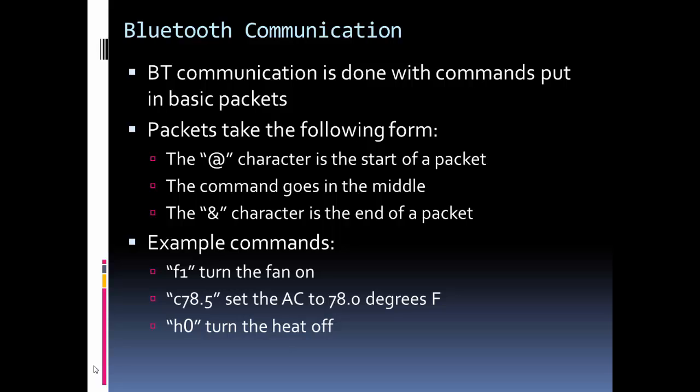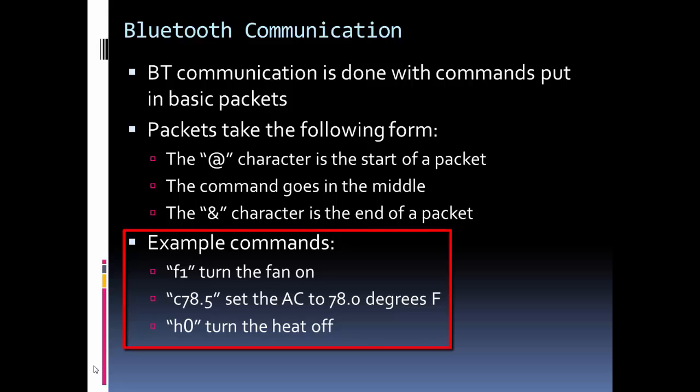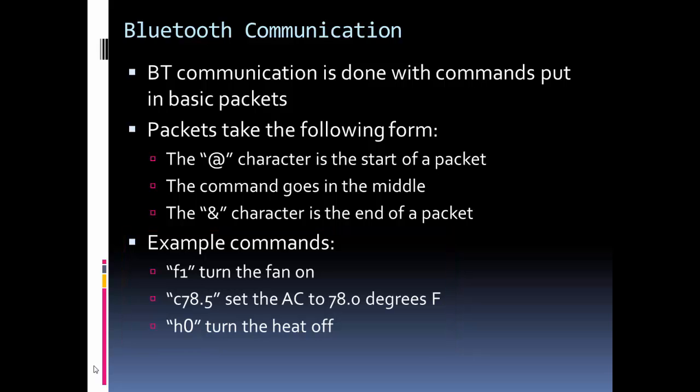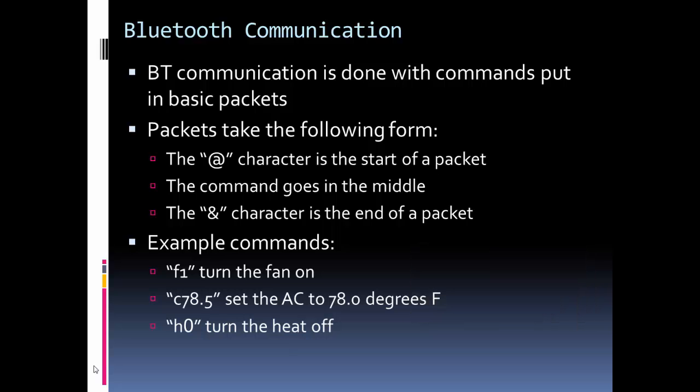I added code for the Bluetooth part and I wanted to create packets — a start character and an end character for each packet of communication between the thermostat and whatever device is connected via Bluetooth. The at-symbol is the start of a packet and the ampersand is the end. I have basic commands such as F1 to turn on the fan, C to set the cooling temperature, and H to set the heat. For example, C78.5 means set the AC to 78.5 degrees, and H0 means turn off the heat — each command wrapped with @ at the start and & at the end.